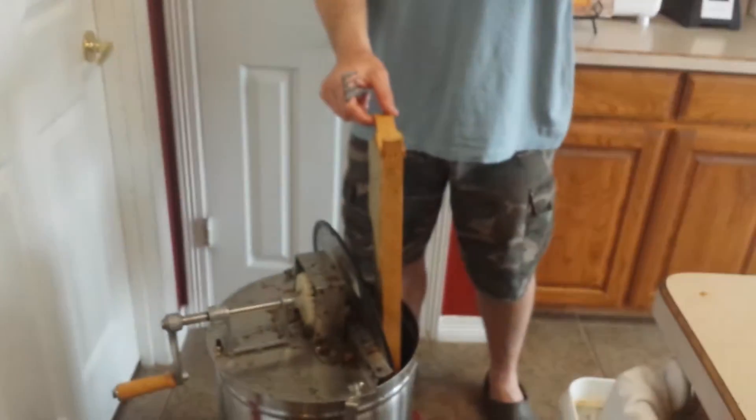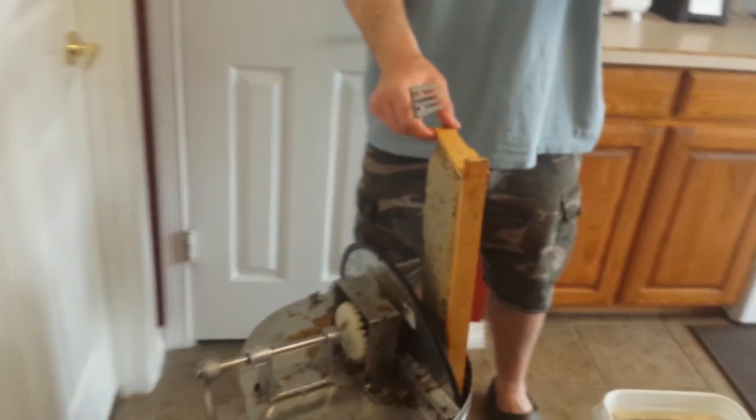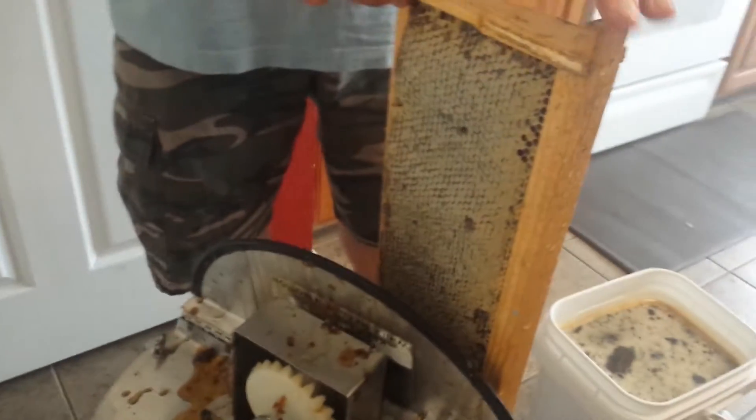Believe it or not, I didn't get any stings when I was harvesting, but I ended up getting like three stings during the spinning — I don't know what you want to call it. So here's what I've done: I got three and a half boxes, or mediums, and there's ten frames in each box.